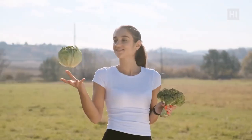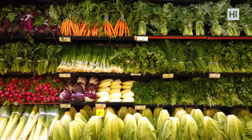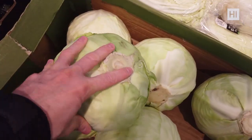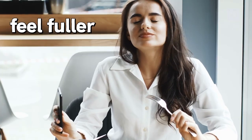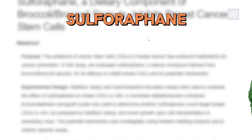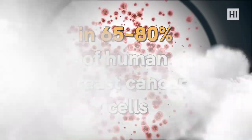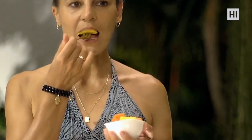Number three: cruciferous vegetables. Sulfuraphane, a sulfur-rich compound found in cruciferous vegetables like broccoli, cauliflower, and cabbage, provides powerful health benefits. These veggies have more fiber to aid in digestion, help you feel fuller, and may even help reduce high blood pressure. One study found that sulfuraphane in broccoli and broccoli sprouts decreased cancer stem cell markers in 65 to 80 percent of human breast cancer cells.